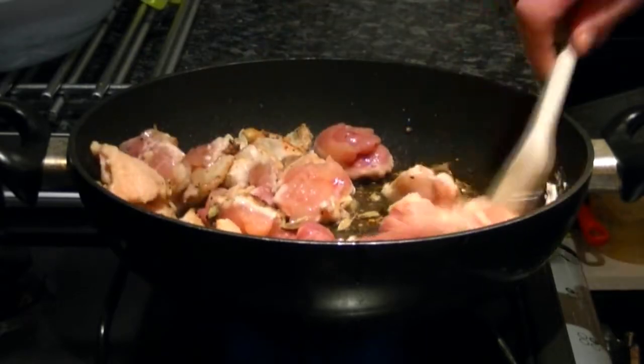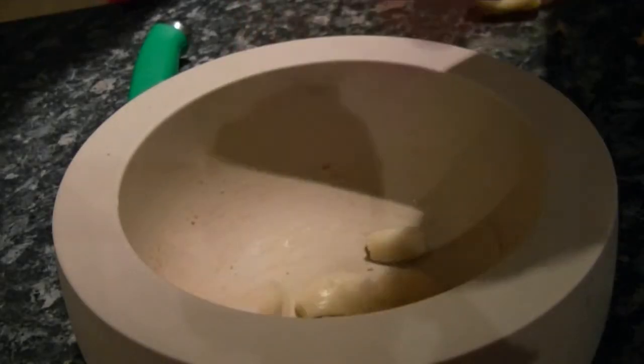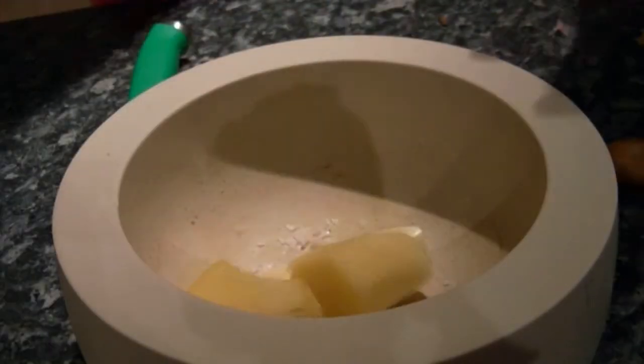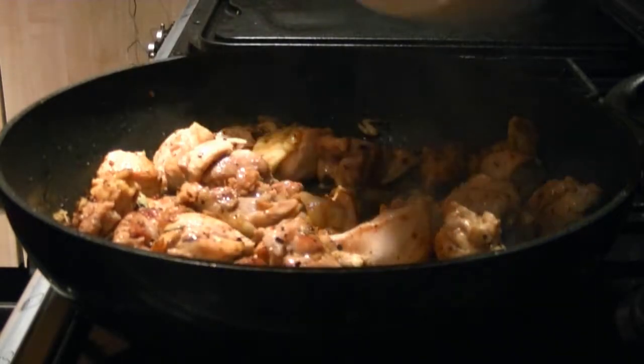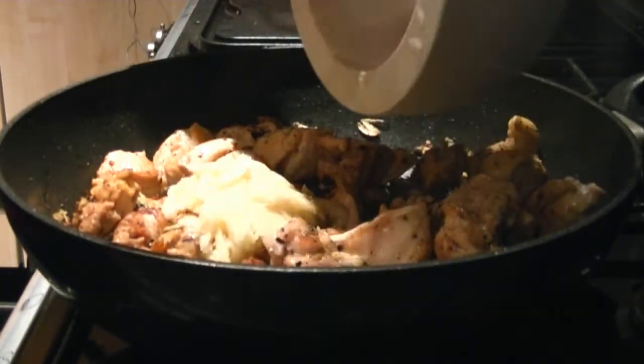While the chicken is cooking, take a roughly equal amount of garlic and root ginger with a little bit of salt just to help grip in the pestle and mortar, and bash these to a paste. Add this paste to the pan and cook for a few minutes.